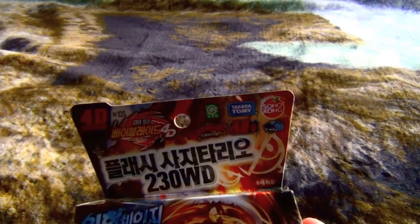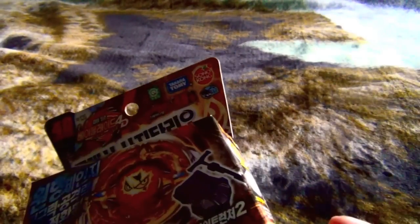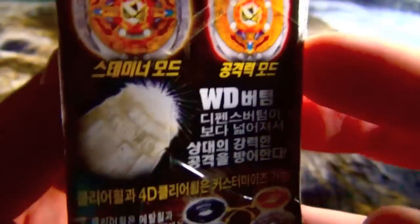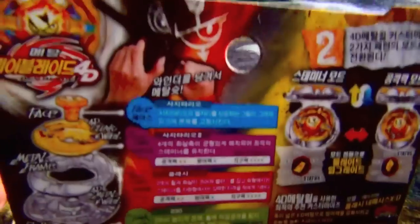Next up is Flash Sagittario. I already unboxed this on my second channel but I'll unbox it again - this is actually a different version, kind of. It's from Sonikong and Takara Tommy. Here's Kenta with Sagittario on the box. It can change modes, and here are the stats.